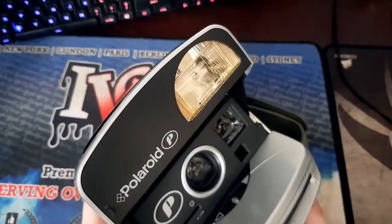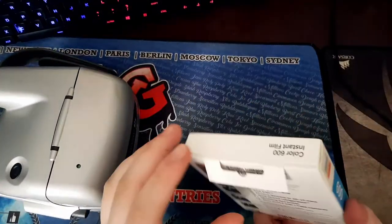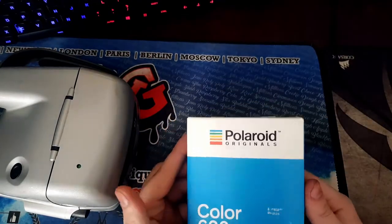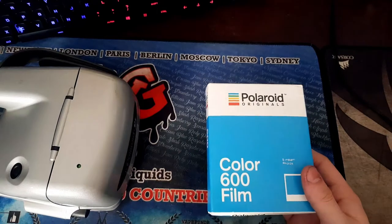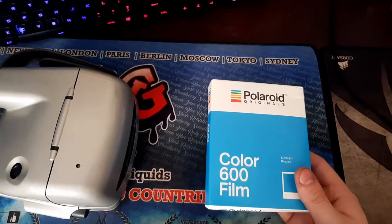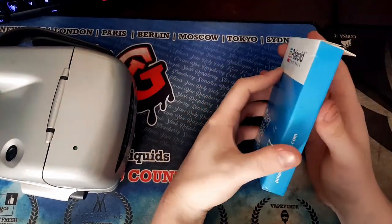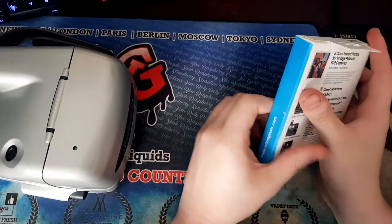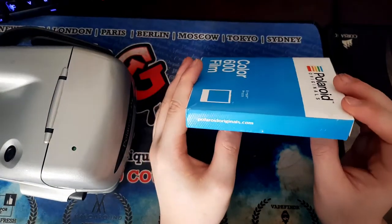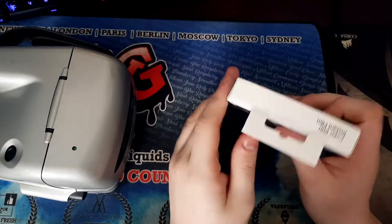I don't know if this works, so we're going to test it right now with the film. Let's open up the film. The fact that Polaroid still sells film is pretty cool. It got colored because I was going to get black and white, but they were all out of stock or even more expensive. How does this open? Oop, broke the box. That's great. It's not from the top — I feel like it's in the sides, but I'm not sure.